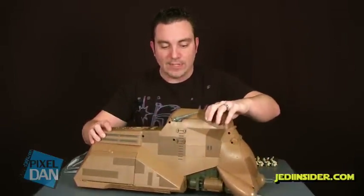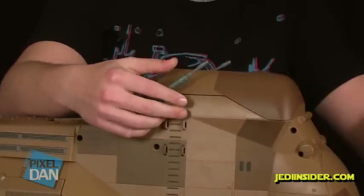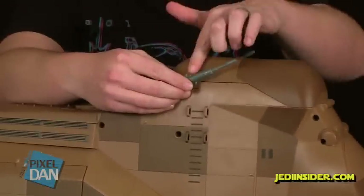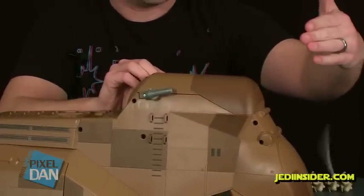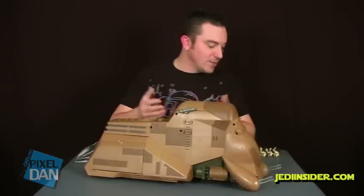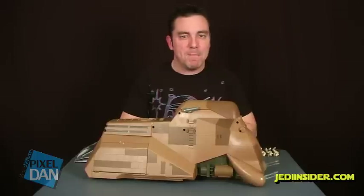There are lots of cool little details — we do have some blasters that are able to rotate on the front, which is always really nice. The ones on top do have little push buttons that will fire missiles. Firing missiles on a Star Wars vehicle — that's classic, that's a must. It's always cool to see some firing projectiles on Star Wars vehicles. And then this thing has lots of cool opening compartments and hatches, which I'm going to show you in just a bit.